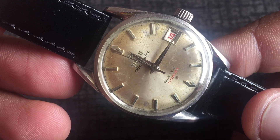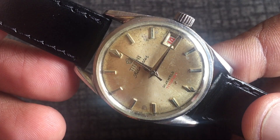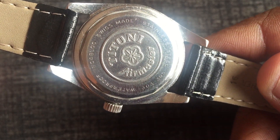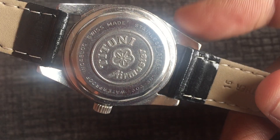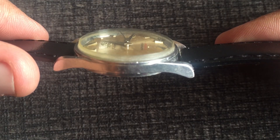If you look at the case back, it is written: Titoni Air Master, stainless steel case back, Swiss made. This watch also has a dome crystal.